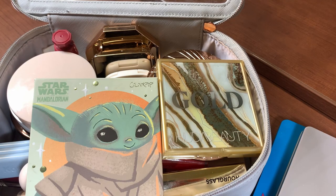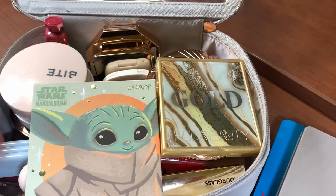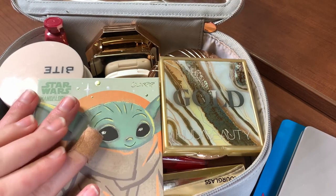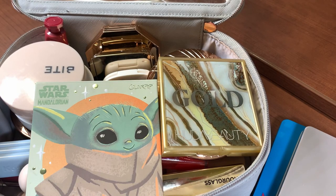Hello everyone, welcome back to my channel. I'm here to do another bi-weekly makeup bag — I'm ready to switch some stuff out. I hope you guys can't hear too much background sound, and if you see my band-aid, it's because I almost ripped my entire nail off and it's in pain. Anyways, let's go through everything.